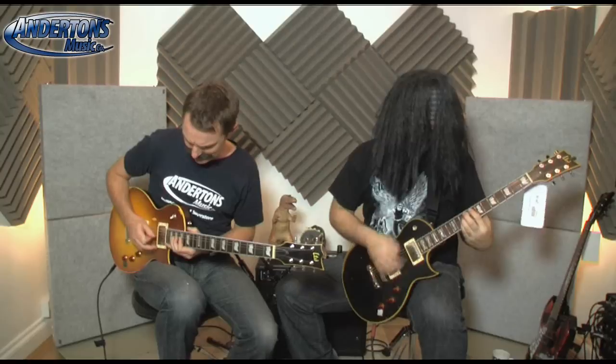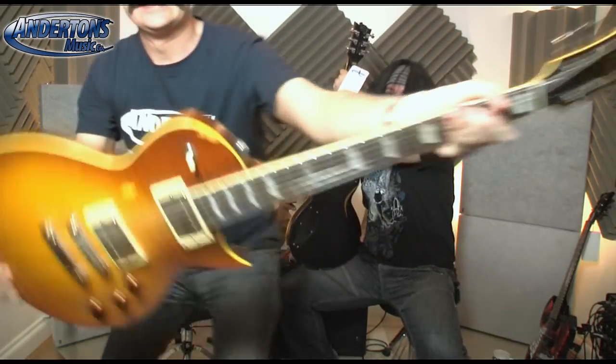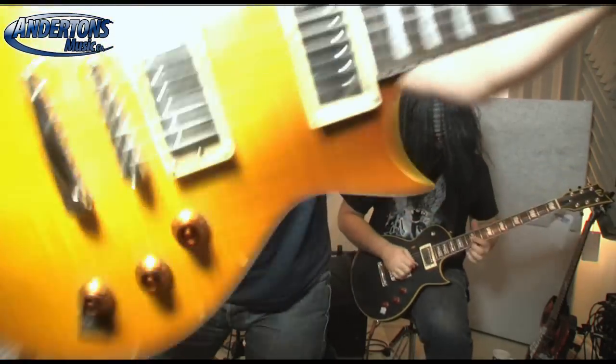The EC256 has sold for anything from four to five hundred pounds during its lifetime. Now that these are on a clearance deal, they're going for £299. Two hundred and ninety-nine pounds. That's incredibly cheap. You could buy a lot worse guitars for two hundred and ninety-nine pounds than one of these.